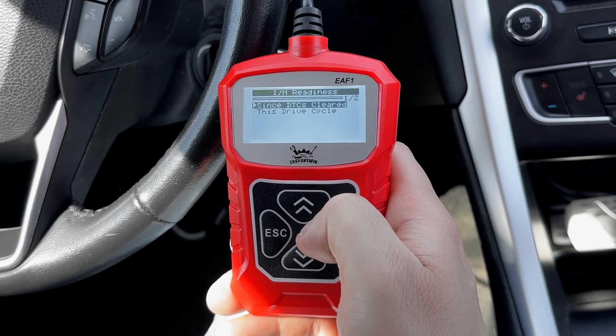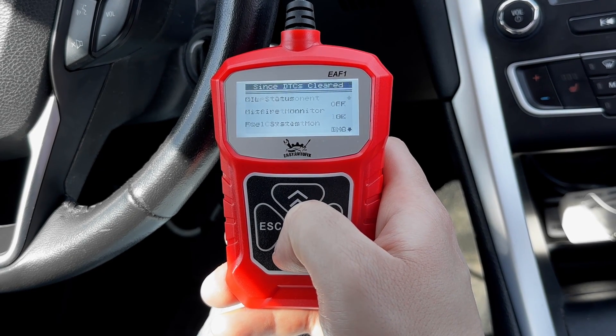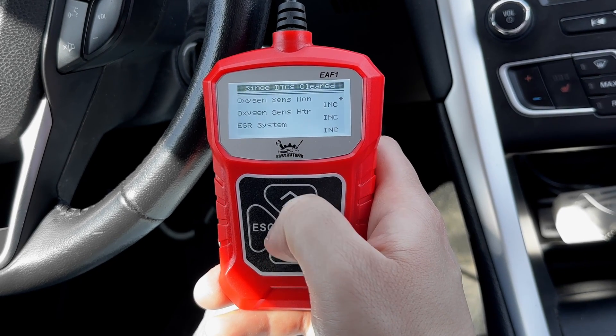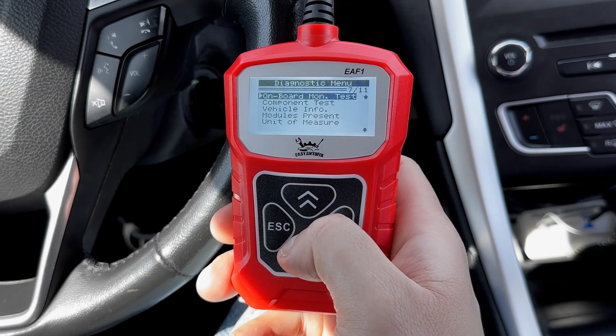The inspection and maintenance readiness feature is great because it helps your vehicle meet emission standards. It checks if all emission control components have completed self-tests. However, it's important to note that not all vehicles support every monitor, which may lead to not applicable readings. Another great feature is the O2 monitor test, but it only works with certain oxygen sensors.